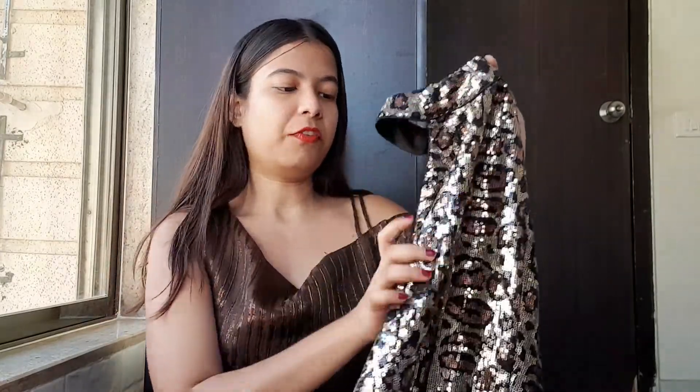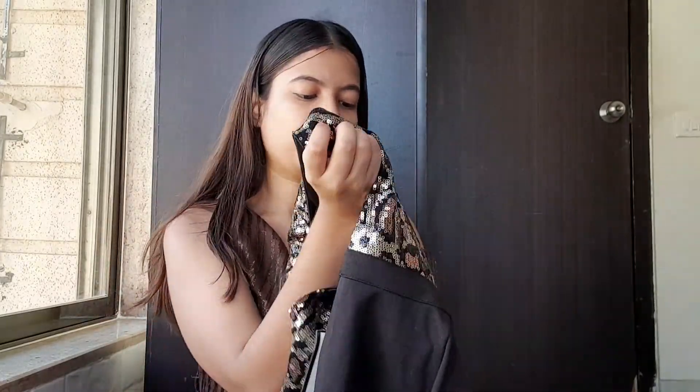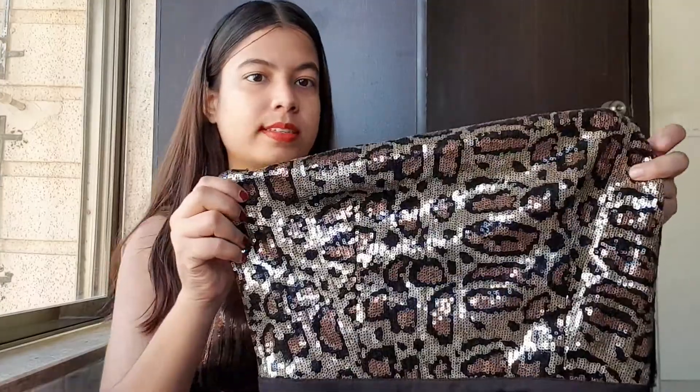This one is from the brand Kazoo. I also got one more top from Kazoo and that one was not good at all, but this one is really very good. After the two buttons, it looks something like this — very beautiful.